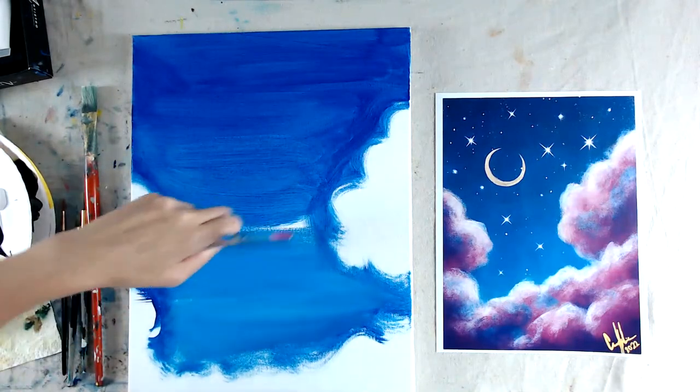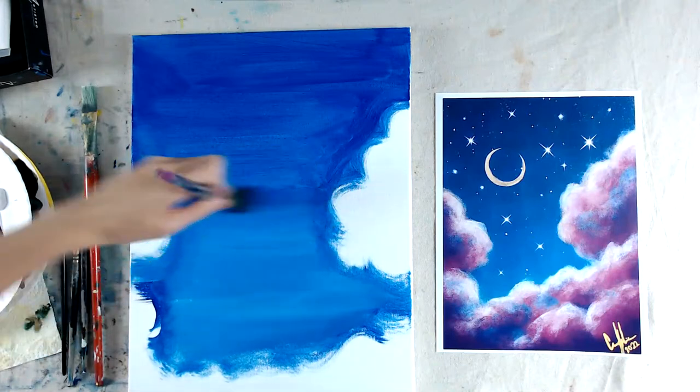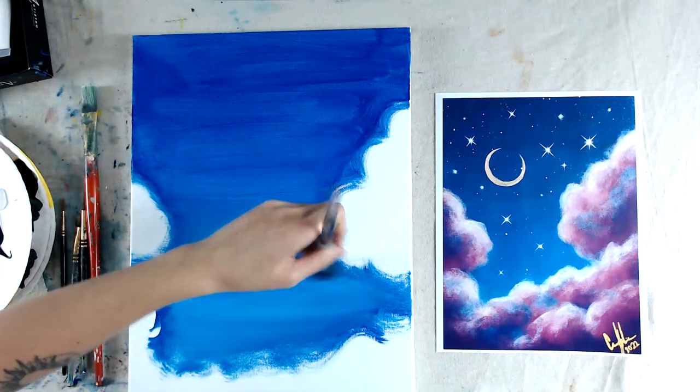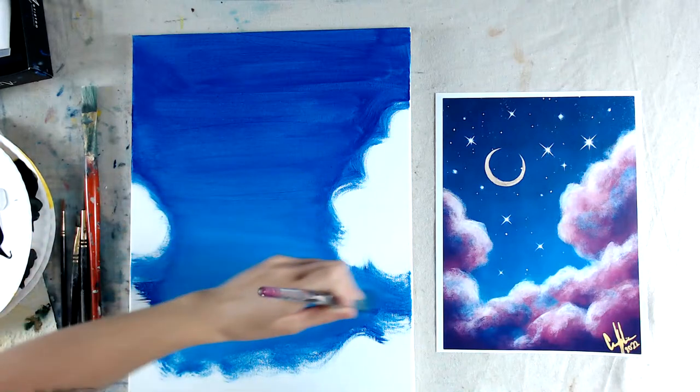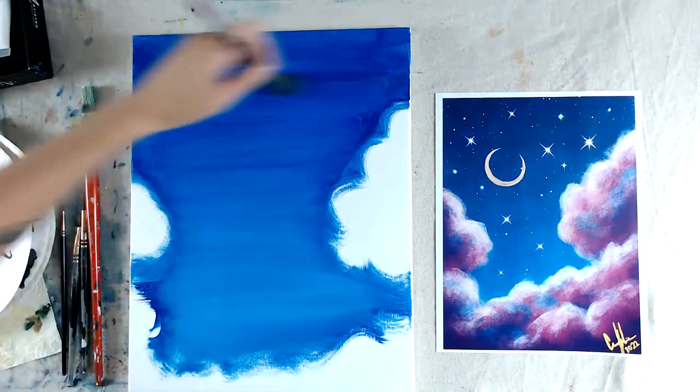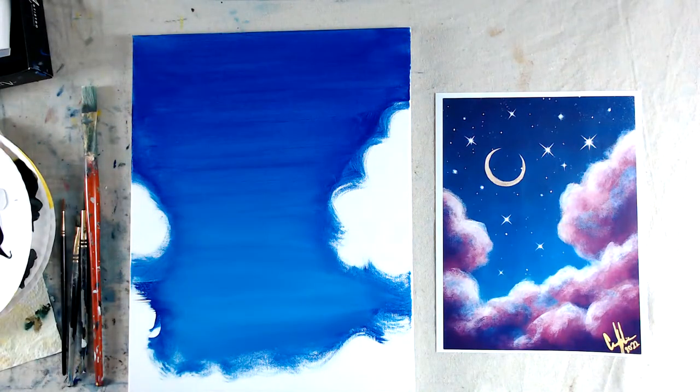You don't mind going into the cloud areas. The more you go over it, the more it blends together — just work with consistent strokes. Then wash the brush off. If you have a blow dryer, you can always blow dry so things dry faster. Squeeze out extra water into a napkin.